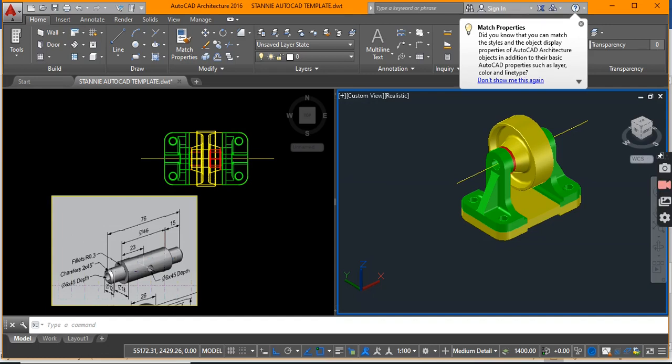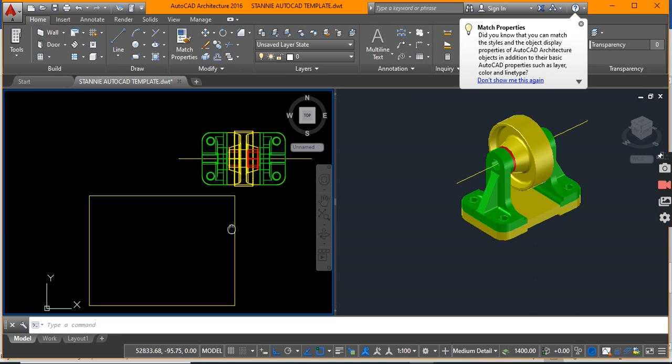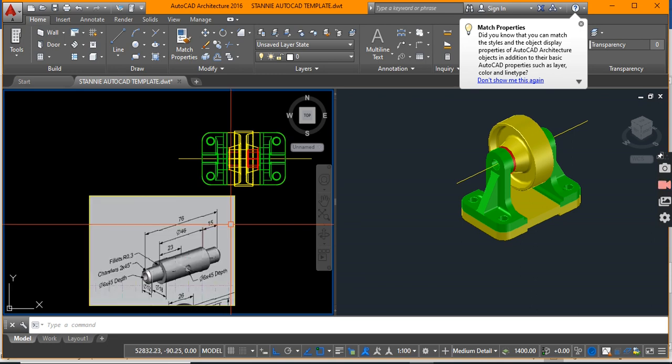Good day and thanks for sticking around to our final tutorial in our series, where we are currently looking at the production of our belt roller system. In this final tutorial we're going to be looking at the final pieces, which are basically our axle and four pins for anchoring our system.